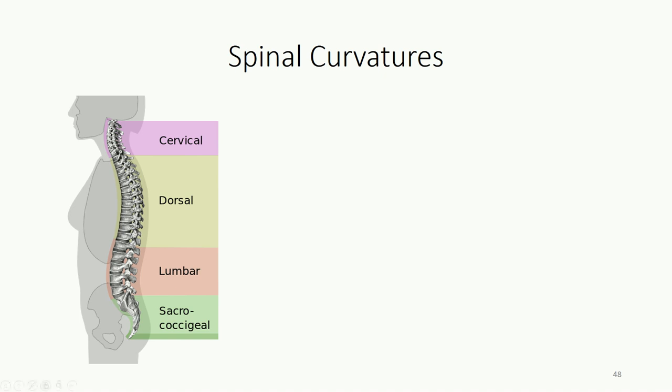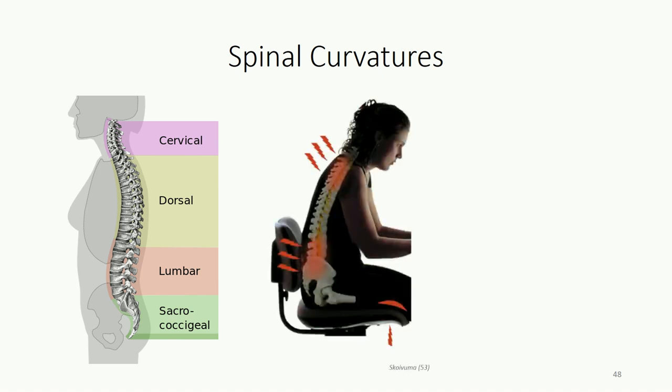We come across these curvatures naturally. The kyphotic curvature develops first, from the time we develop in the womb, curled up in the fetal position. Consequently, these are referred to as primary curvatures of the spine. Cervical lordosis becomes prominent during the crawling stage of infancy, when the act of repeatedly raising one's head progressively remodels the cervical vertebrae. The lumbar lordosis begins to form during the standing stage of development as a child learns to project their torso backwards to maintain balance. It is believed that poor postural habits may put chronic strain on certain aspects of the vertebral column, resulting in deformation, pain, and degenerative disease over time.